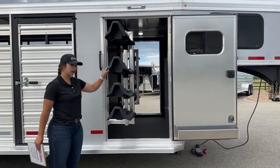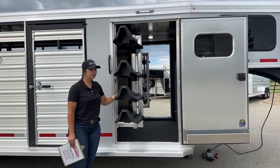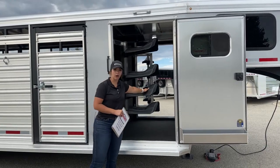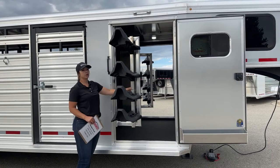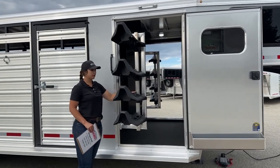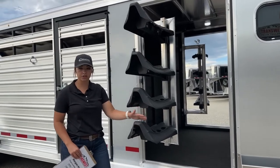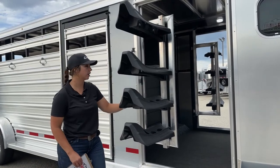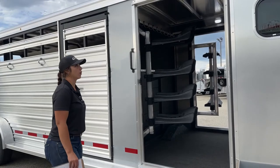Right here we've got a swing-out saddle rack on a gas shock — one of these on each side, so when we get to the other side of the trailer you'll see that one as well. These are removable and adjustable. If you've got bigger saddles with bigger horns, you might need some more spacing, so you can adjust these to how you need them done. And then they easily swing in and out of the way.